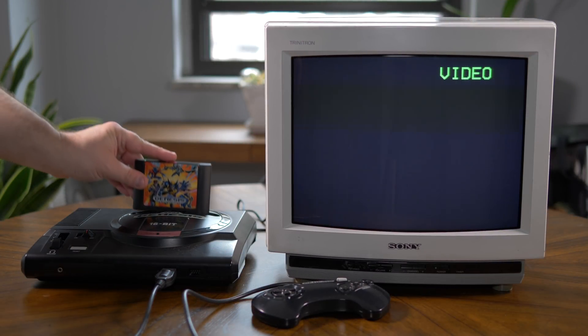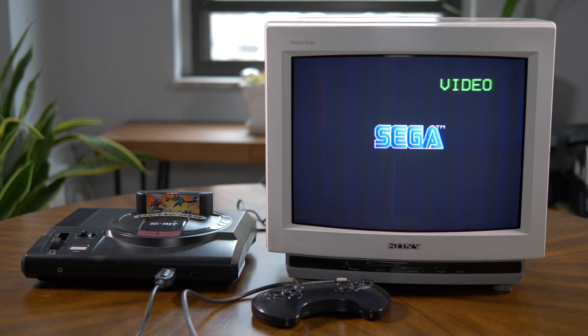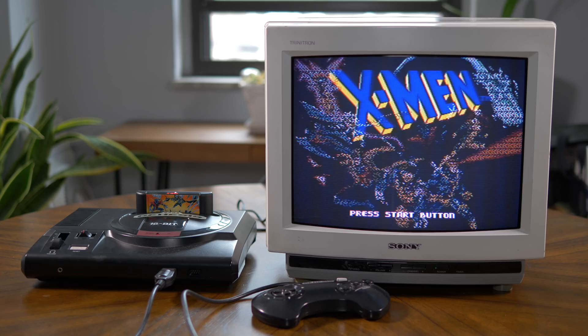If you're looking to get into playing original classic consoles, the easiest way to get started is to just find any CRT and connect it using whatever cables came with your console. Unfortunately, if you need to game on a flat screen, things can get expensive and confusing.